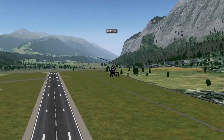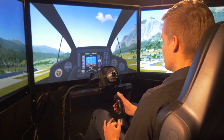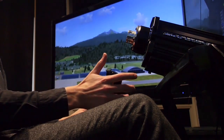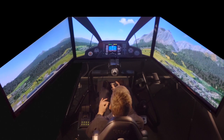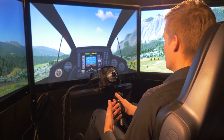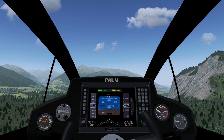Immediately after take-off you can already trim the rotor using the trim controls on the flight stick, and it will automatically keep its speed at the set speed. The trim system is sort of like a cruise control in a car — it keeps your speed constant. In the PAL-V you only feel about 20% of the gust intensity compared to a normal small airplane.